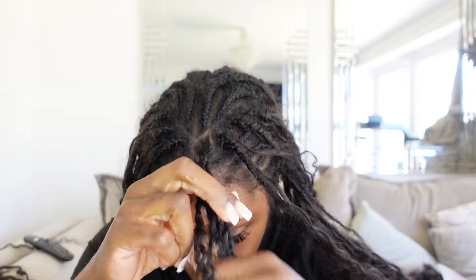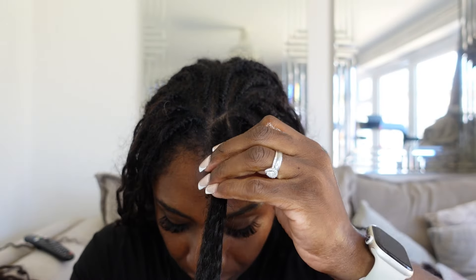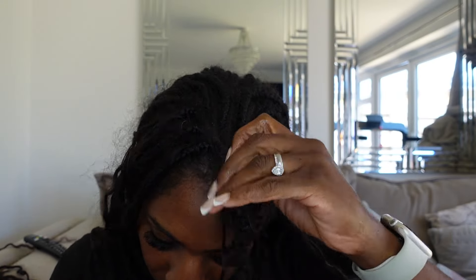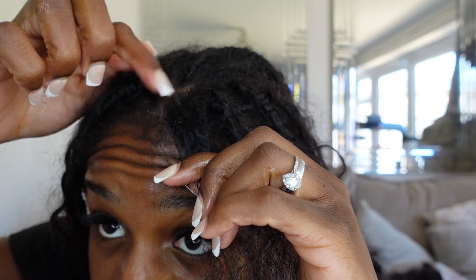One thing you want to make sure you're doing when taking out braids is making sure that your hands are lubricated with oil when handling your natural hair to prevent all that breakage. Thankfully, I don't have what seems like any lint or buildup in my hair, and I think that's actually because I wash my hair more often in these braids than I have in the past. So I'm definitely going to recommend that when you do have braids, make sure you wash them regularly.